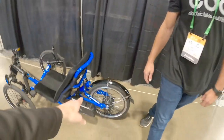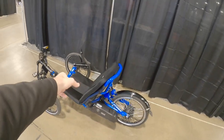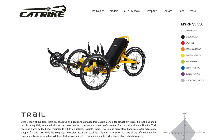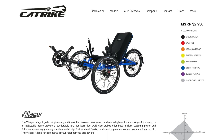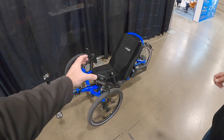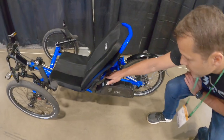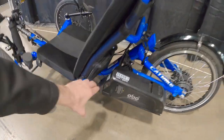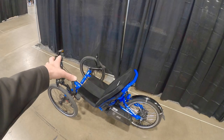So this is a Cat Trike — this is the Trail model. Is that a pretty popular one? I'd say their most popular model is probably the Villager or Dumont. This one's fantastic because it folds. The boom comes in and there's a hinge right here that allows you to put it in the back of your car. And those wheels kind of help it stand when it's in the folded position. How cool is that!